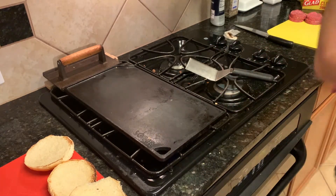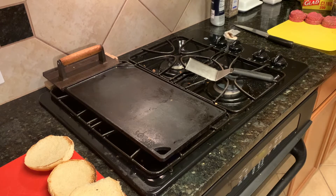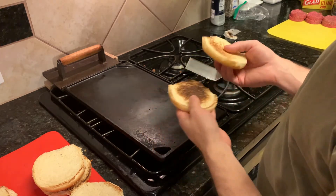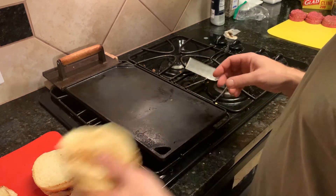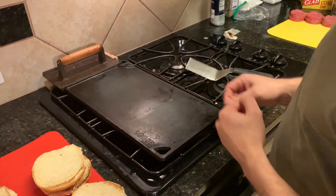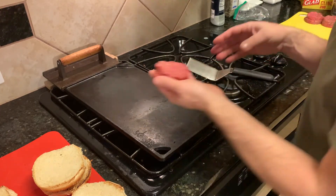They only take but a minute to cook — I'm not exaggerating. We got two kids and two of us, so we're gonna have double burgers here. We've got enough space to do four at a time, but that'll suck up all the heat, so we're not gonna do four at a time — we're gonna do two at a time.